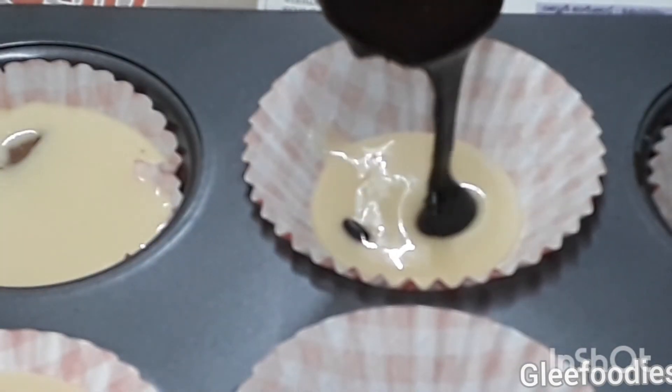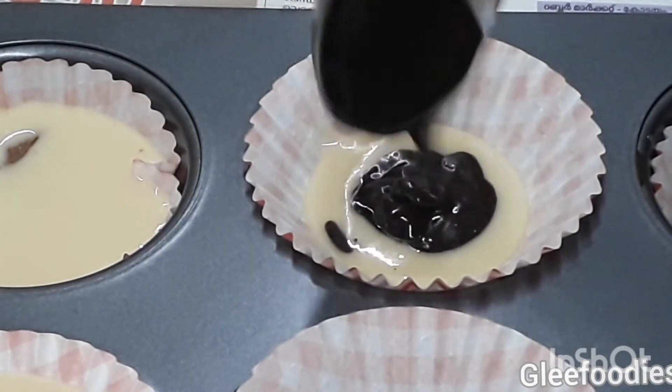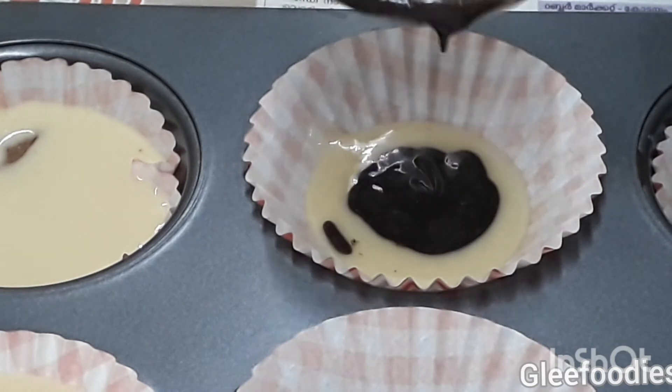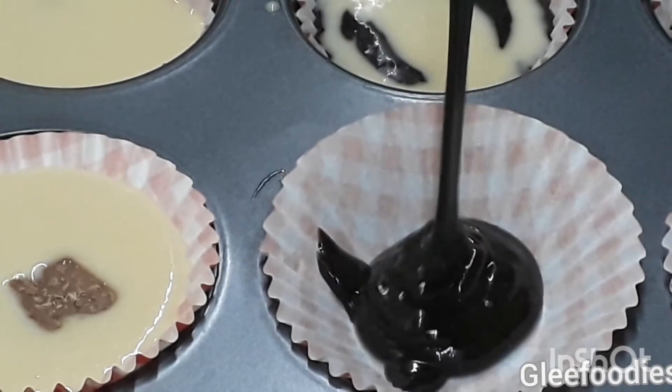When you cook it in the oven, you can preheat it at 160 degrees Celsius for 10 minutes. In the same degree, you can cook it for 12 to 14 minutes.